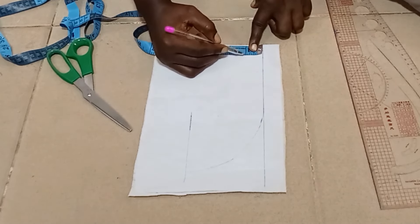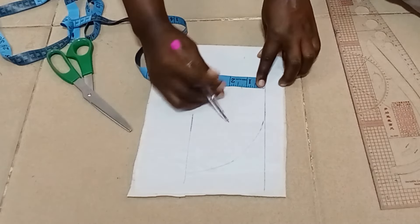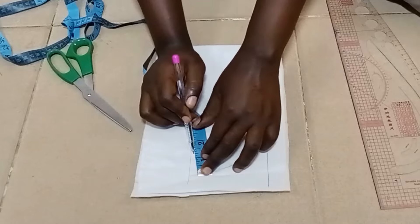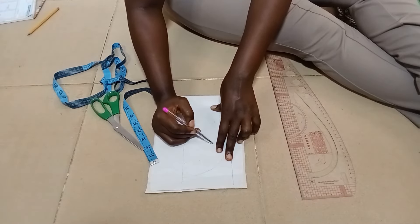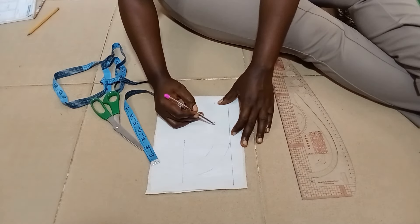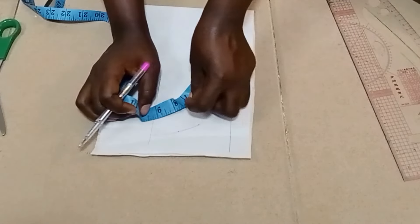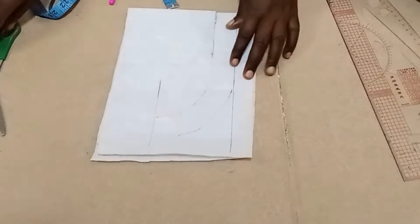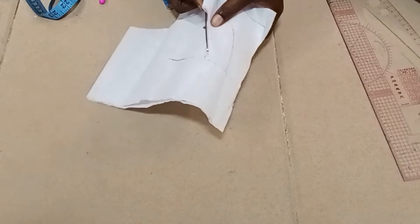For the collar, I'm using one and a quarter inches — the quarter will be for the sewing allowance and the one inch for the standing collar. Then you connect it just the way you did for the upper one, and we confirm our measurement divided by two, which is nine and a half. This is what we got — very easy and quick.